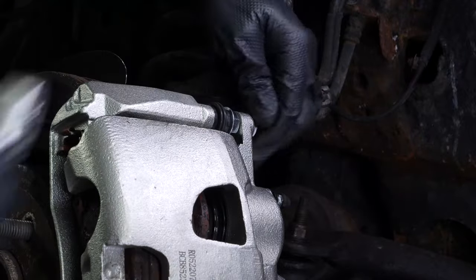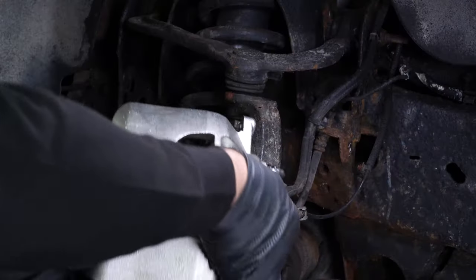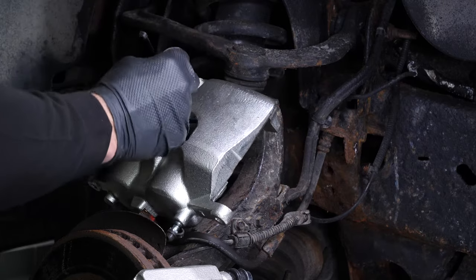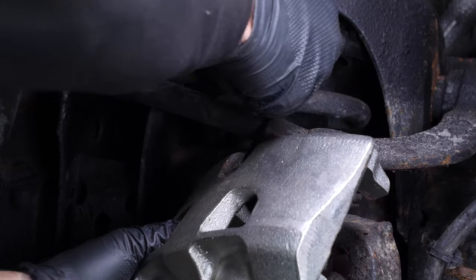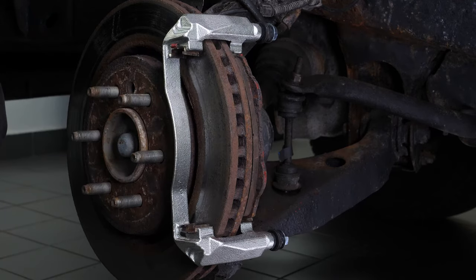You can now remove the brake caliper and place it on the wheel knuckle. You can attach it to the upper control arm with a clamp or a wire. Remove the pads by sliding them away from the disc.